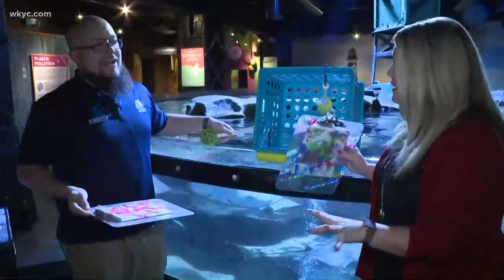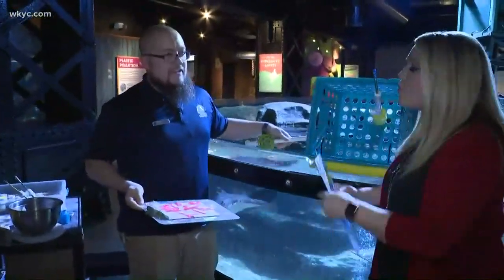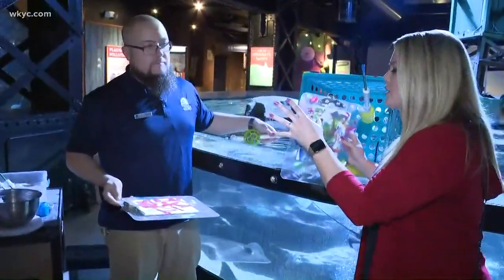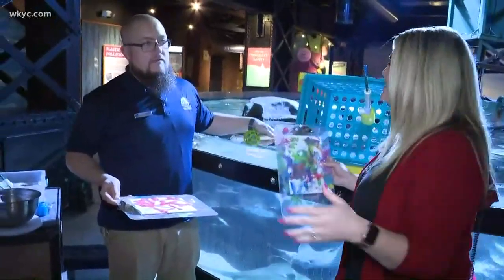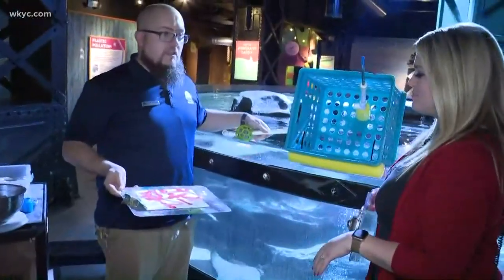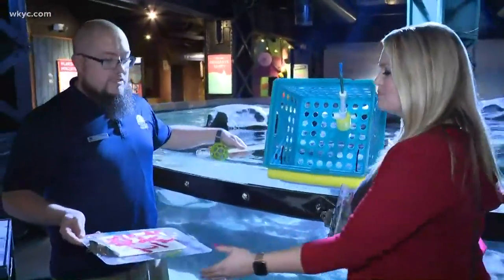Good evening. How are you doing? I'm all flustered from the feeding stuff. Tell me how this works — this is very cool because this used to be a private thing where if you had private events, you could book a session, but now they are opening this up to general admission. Correct. We're going to add this to our Saturday schedules at 11 a.m. because we open to the public. Anyone can walk up and purchase a ticket to do it.